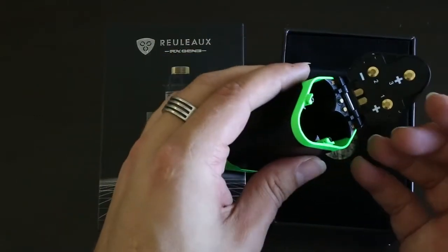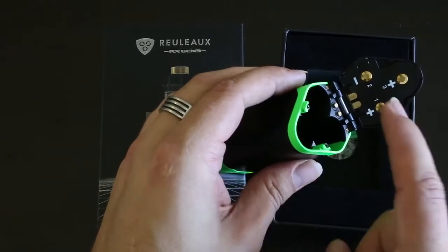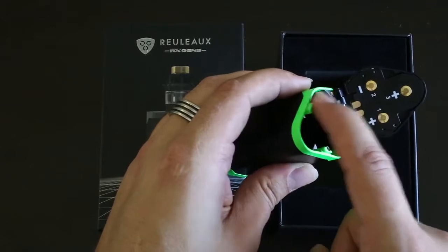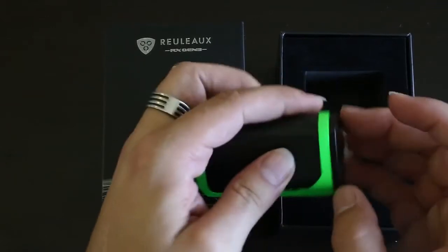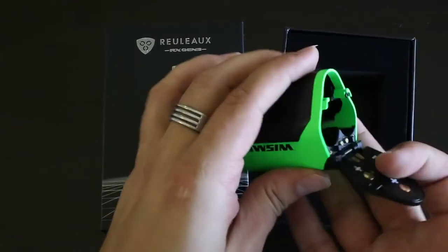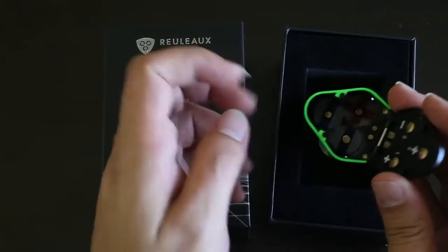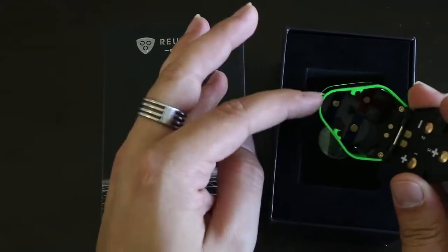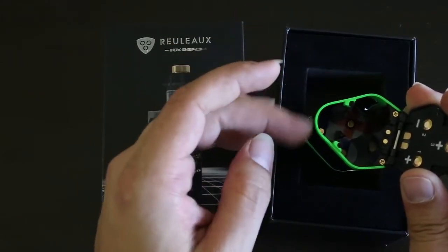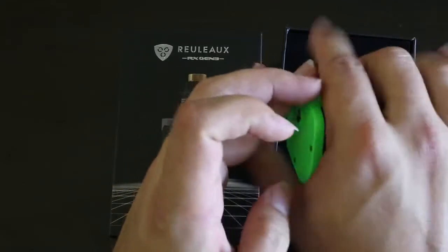For those of you concerned it might come loose, there is a locking point here, here, here, and here — four points where this door locks down and it really doesn't move much at all. However, with a bit of pressure, you can get that open. You do have three batteries, and the back has a sharper angle which registers in the hand as really quite small.